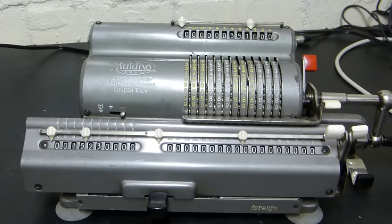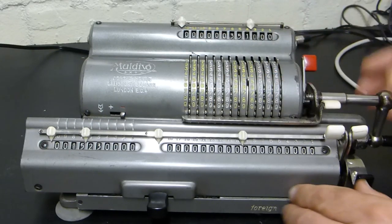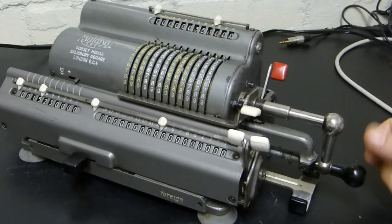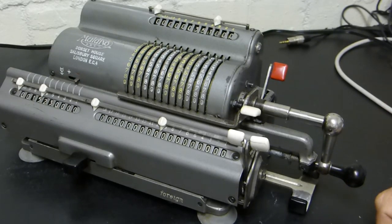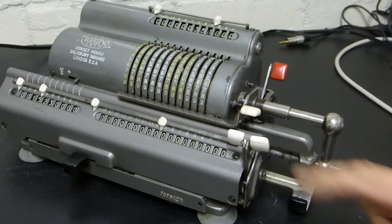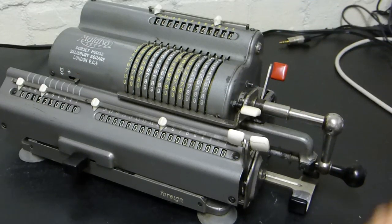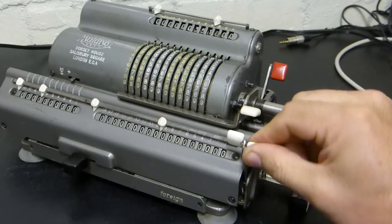That's how you do your calculations on here. It's all about setting up your numbers in the settings register and turning the crank clockwise for addition and anti-clockwise for subtraction. On here you'll have several levers - some machines will have them on this side and on the left-hand side - to clear the registers. They all work basically the same.